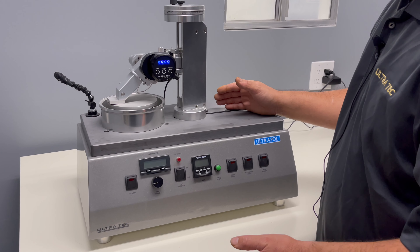Simply slowly bring the quill — the spindle — down, and now you're going to see your angles again.